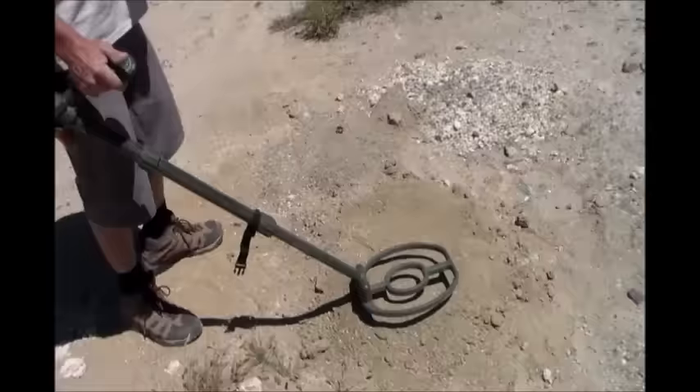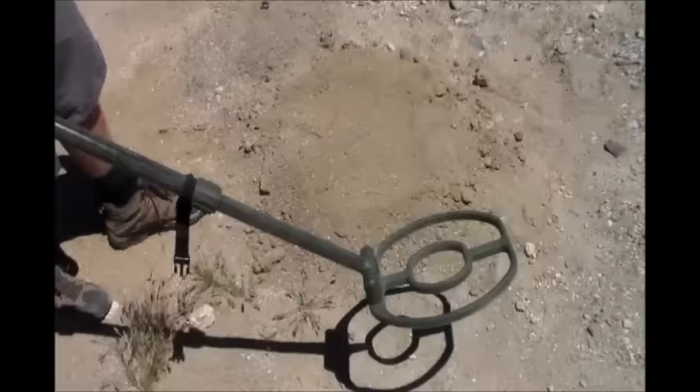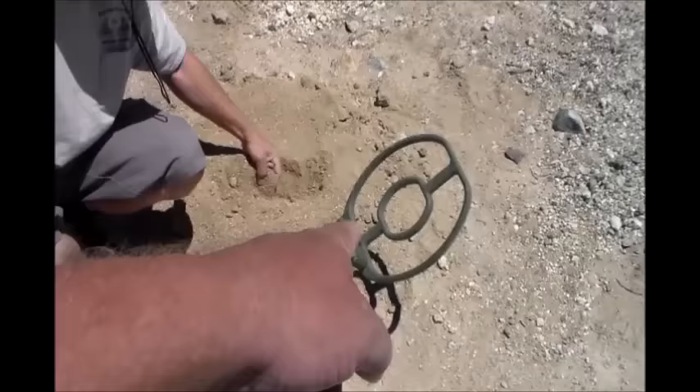I've already seen a lot of videos where the Bedrock Break guy — he's like a sponsored reviewer — does comparisons all the time and tells you the yays and nays. So that makes sense: the ATX is for bigger gold and the Minelab is for smaller gold.